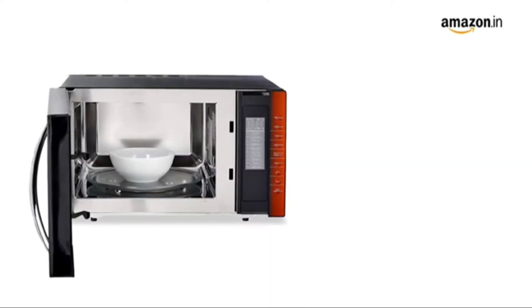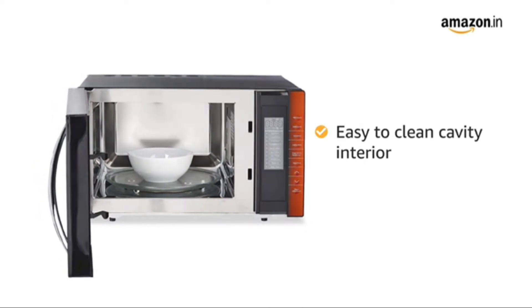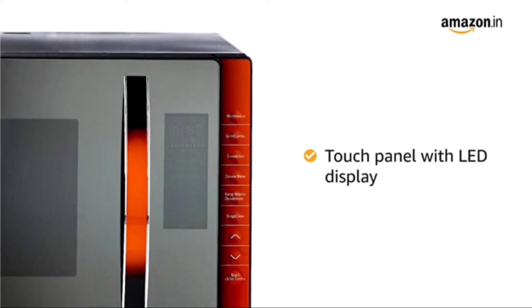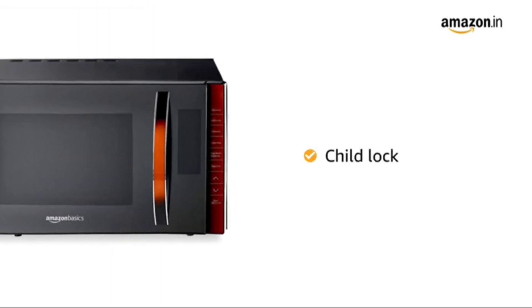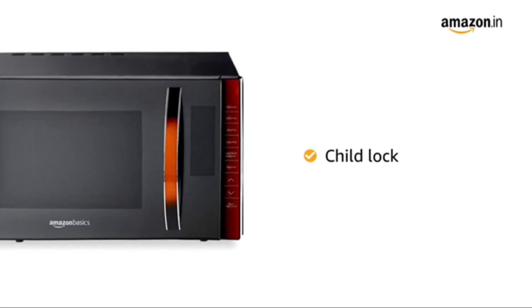This microwave comes with an easy-to-clean cavity interior making it more hygienic. It also comes with a touch panel with LED display that lets you control your microwave with just a simple touch. It comes with a child lock function that disables the control panel so that children cannot operate the microwave accidentally.